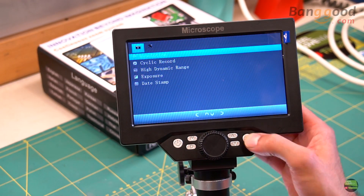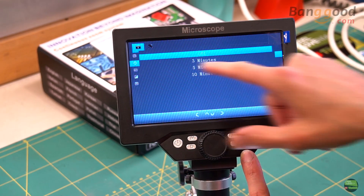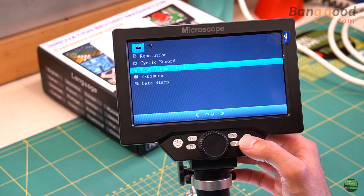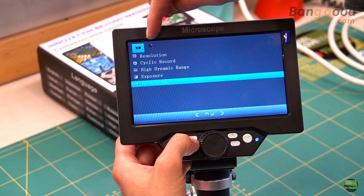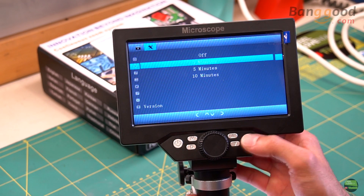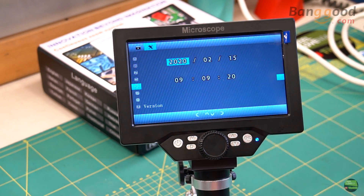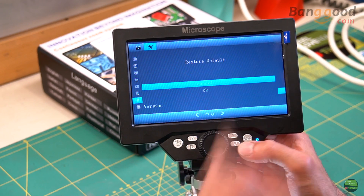If we push the menu button we enter the menu. The first part of the menu depends on which mode we are in — in this case video. So we can set recorded video quality, clip length, dynamic range, exposure, and date stamp on or off. If we push the M button again we come to the second part of the menu, where we can set the LCD backlight timeout, auto power off time, frequency, language, date and time, SD card format, default all settings, and microscope info.